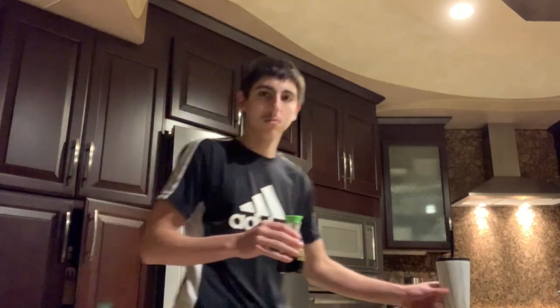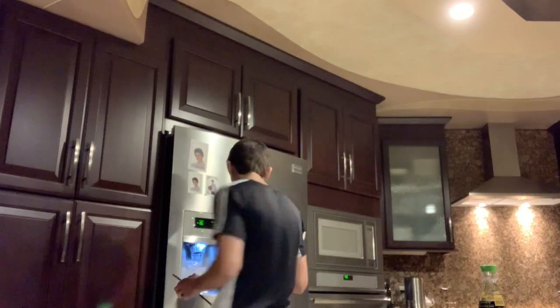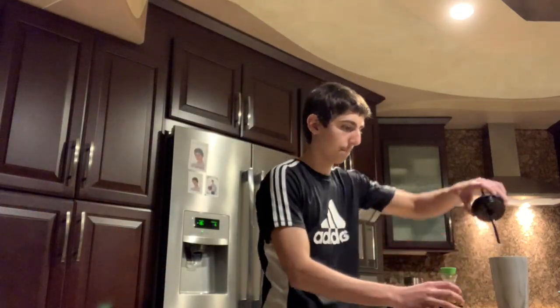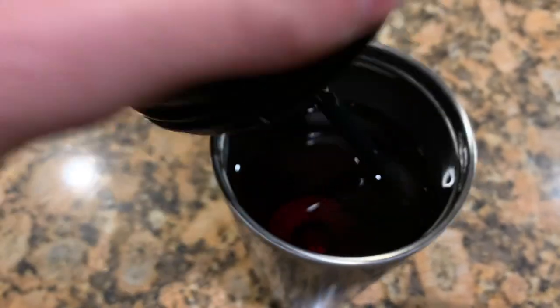Now it's time to put soy sauce in her water bottle without her seeing the camera. I got the bottle without her seeing it — I have to be very quiet so she doesn't hear me. Now I'm going to put the soy sauce in. Okay guys, I put it in. Now it's set up for her to drink.